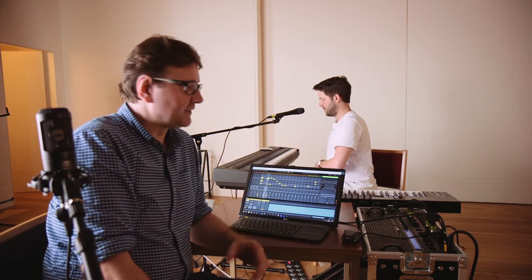We've even got the original Abbey Road pianos as sampled instruments. This is the Challen upright piano which was used on With a Little Help From My Friends.